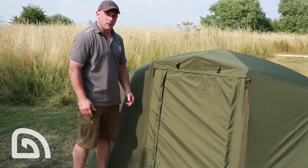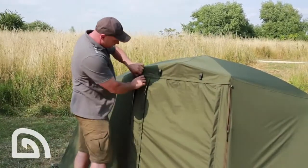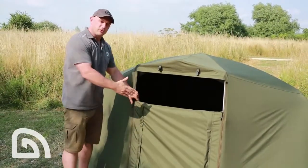The anti-rattle zips stop the zips clanging around in the wind and waking you up at night when the weather's bad. Undo the twin zips either side — there's velcro at the top of the door so you can fish letterbox style when the rain's driving in.